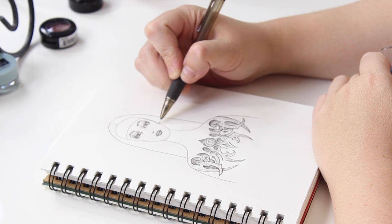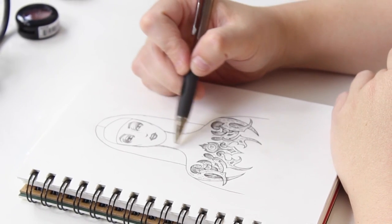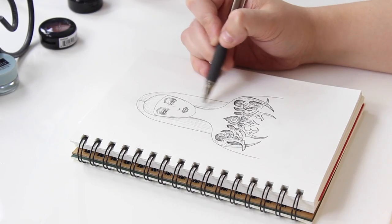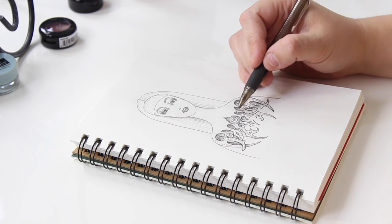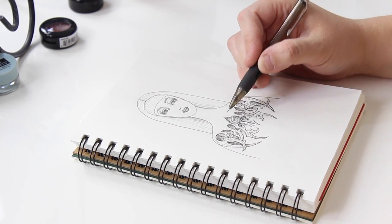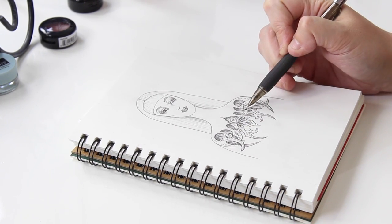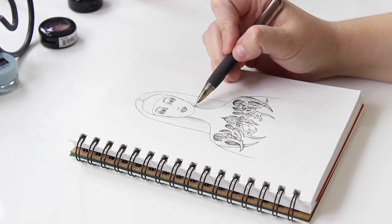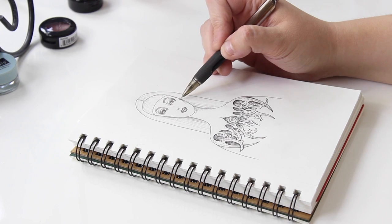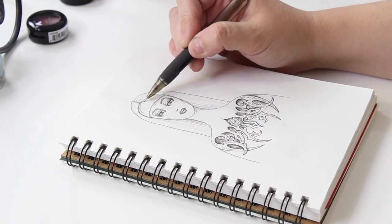Like so many of my makeup designs, this one was born in my sketchbook — just me, my pencil, and the paper. In my mind I envisioned a biomechanical style design that would wrap around my chest and shoulders. As this concept developed it became more meaningful to me. I've always been a very quiet and reserved person, an introvert to the extreme, and I've always kept myself under lock and key. But through makeup and social media I have become who I want to be, and in a sense I have unlocked my happiness — which is why I decided to include a keyhole in my design.